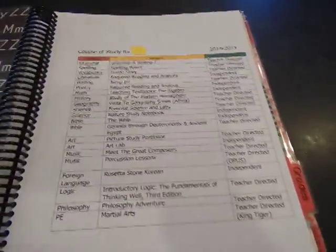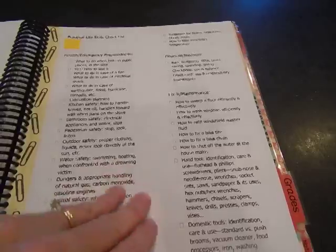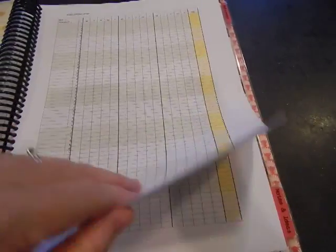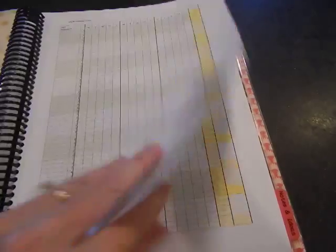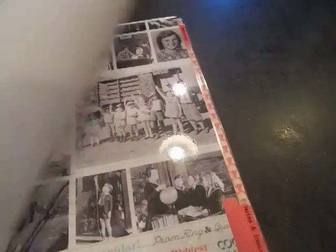Then there's another divider for my son — same structure: course of study, book lists which I still need to fill out, his skills checklist, a blank page for notes, and then grades. I have two pages, one for each semester for each child. These I printed from DonnaYoung.org — I'll link that in the description box.